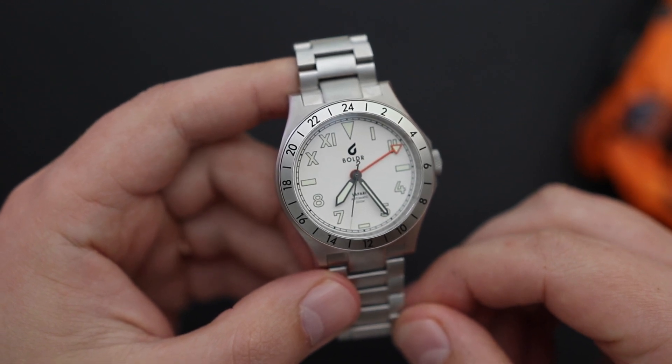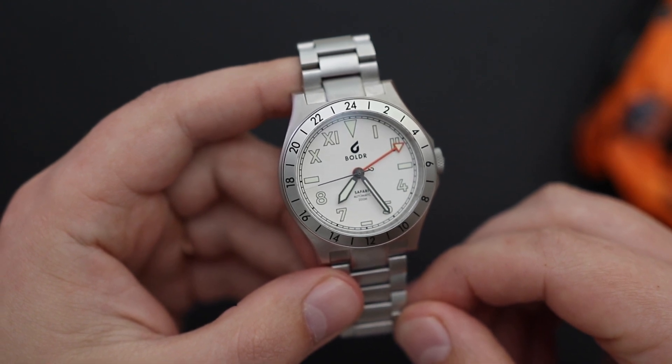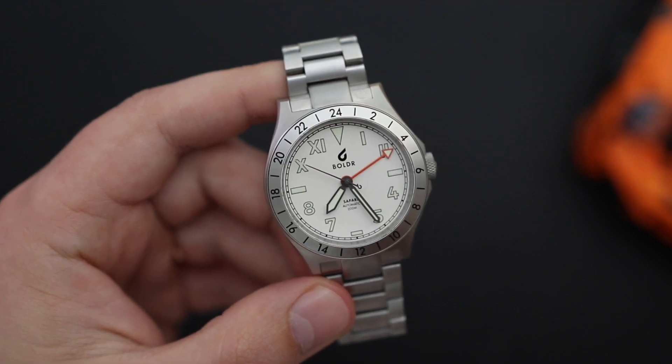But those were just my opinions. Leave your comments in the comment section below — let me know what you think about this Boulder Safari GMT. Do you like it? Do you not like it? Leave your thoughts, I always enjoy reading the comments. If you enjoyed this review, please give this video a thumbs up and subscribe to the YouTube channel. Thanks for watching and we'll see you next time. Bye.